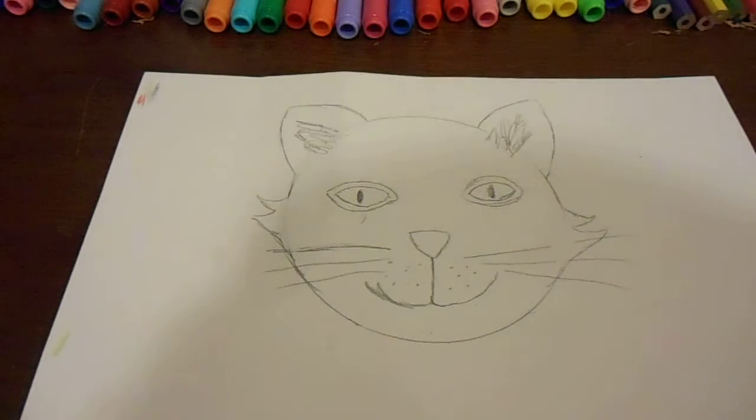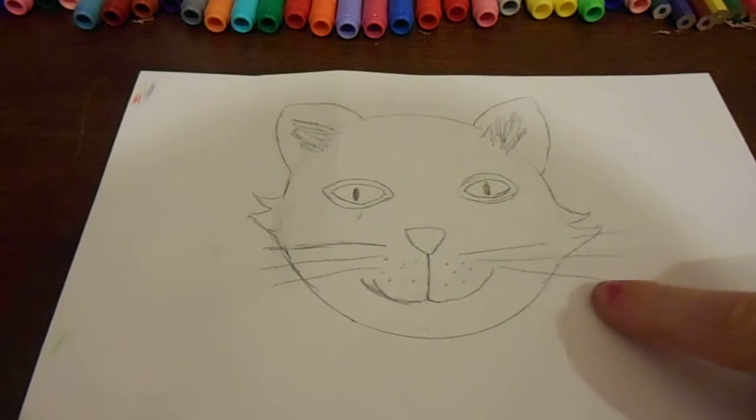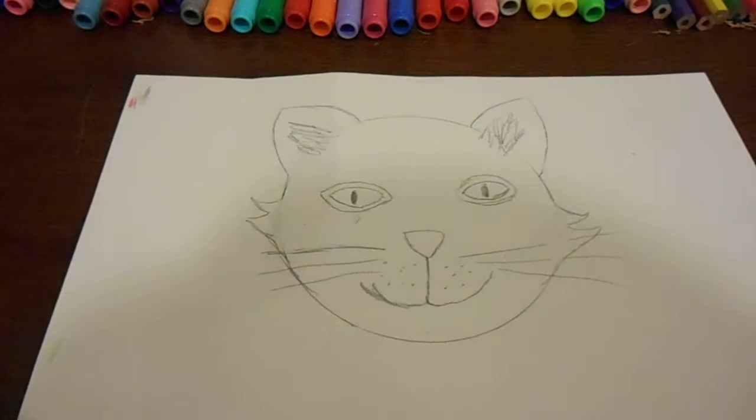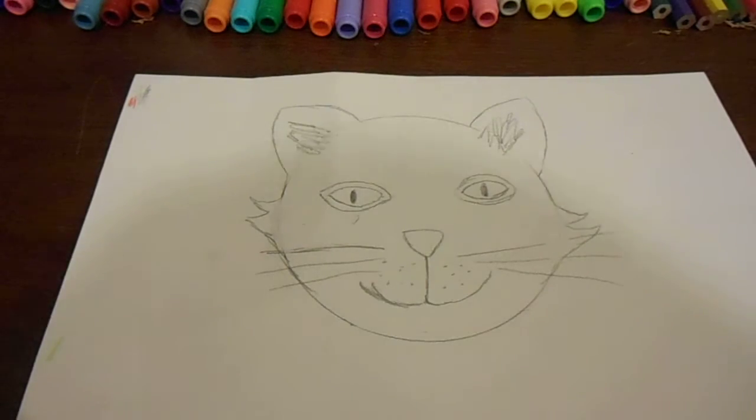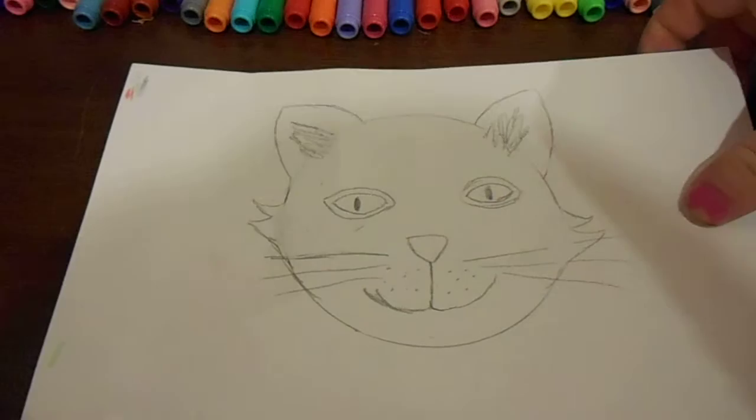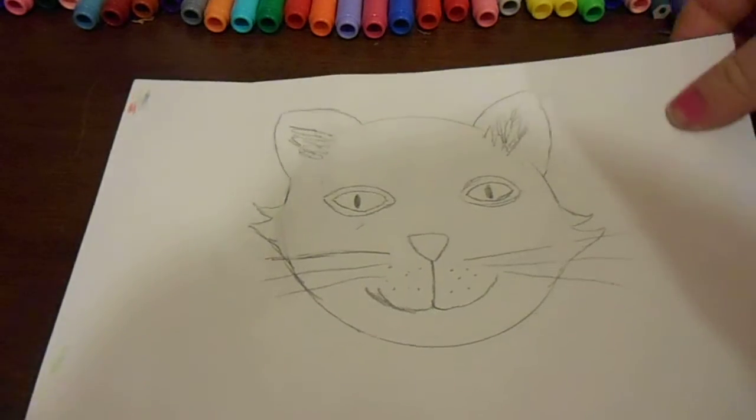Hi, welcome back to part 2 on how to draw a cat mat. The first time I showed you how to draw it, and now in part 2 we're going to cut all around it so that it turns into more of a shape of a mat. I'm not going to do it on camera because it takes too long, so let's switch.